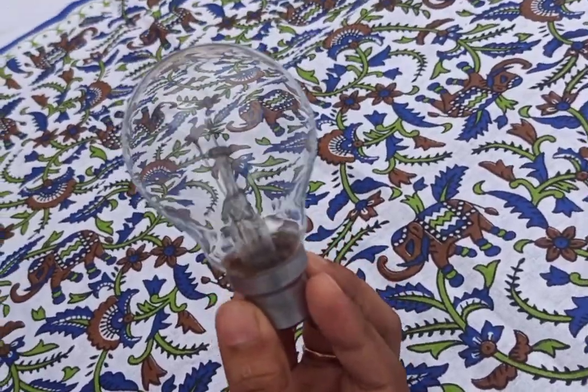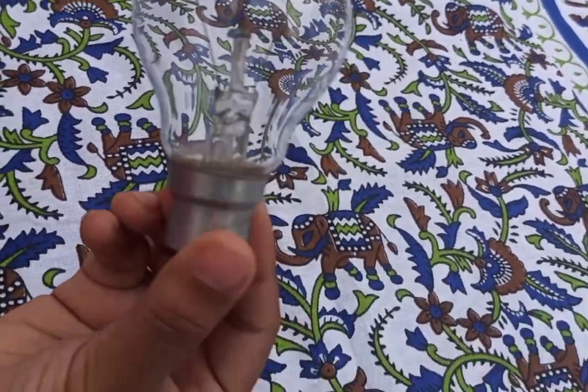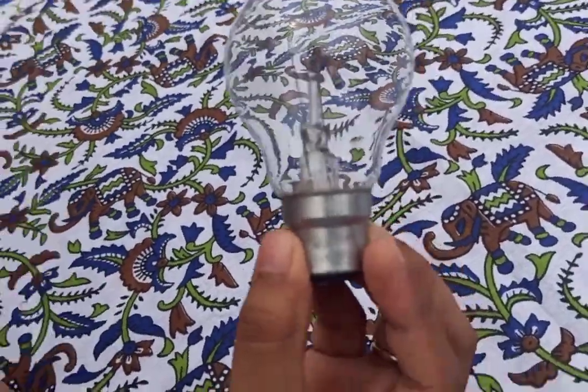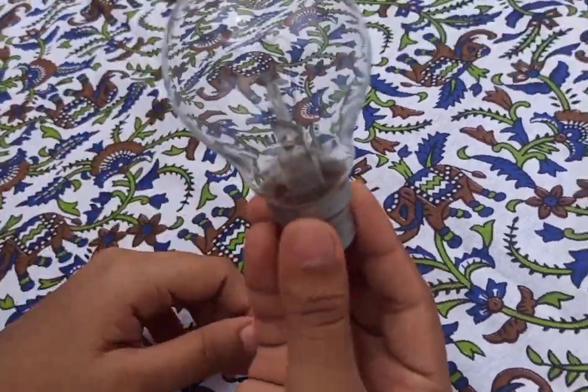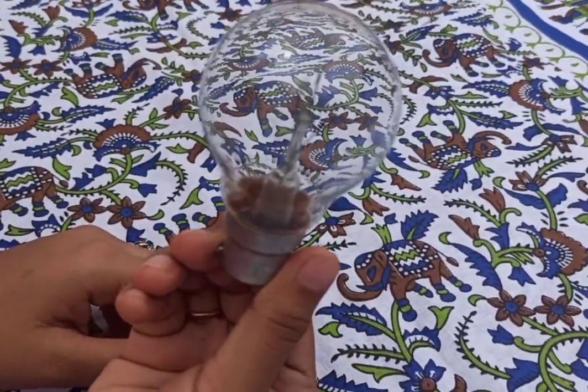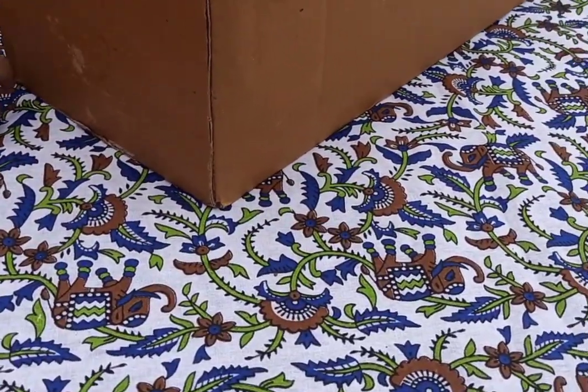An incandescent bulb is in a convex area. There is a filament removed and we can fill it with water. We can use it as a convex lens. We can use a lot of objects in the image. We can choose a mini-theatre to help us.